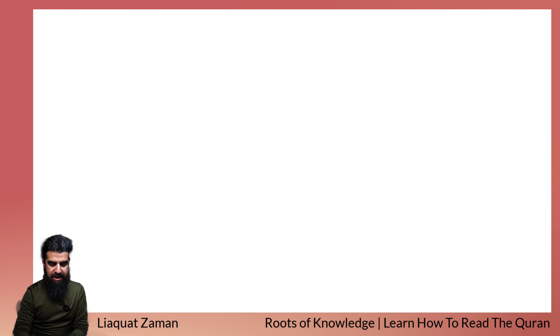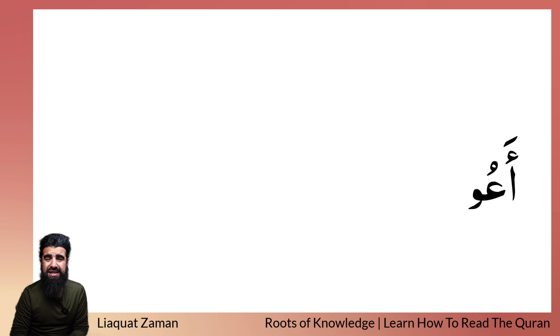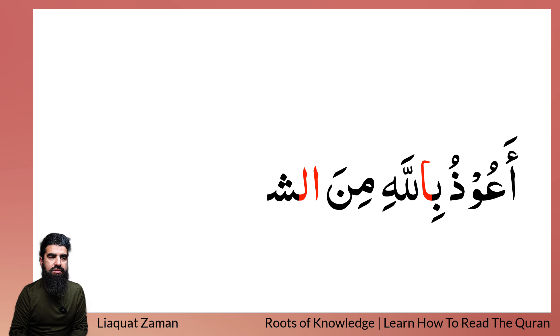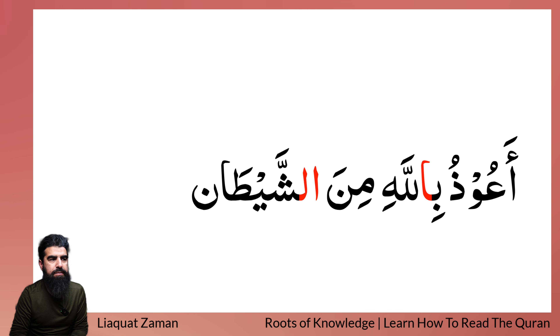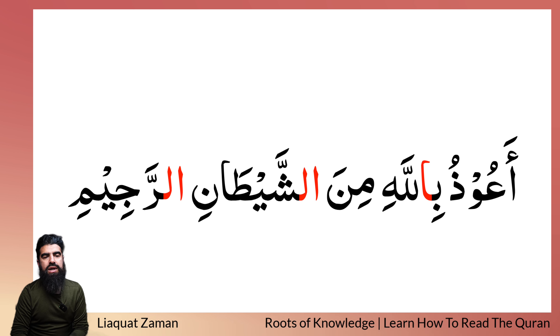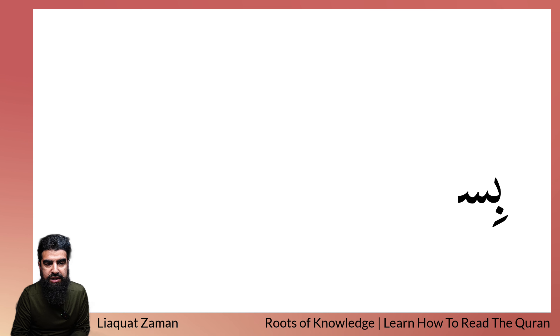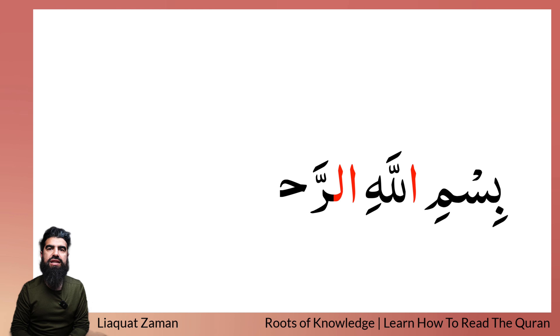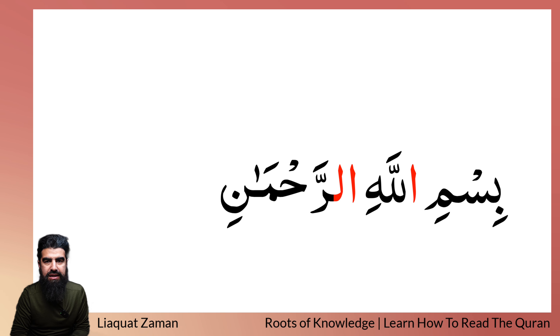This video is to help you guys learn how to read the Quran. InshaAllah, I'm going to be showing you verses of the Quran and you listen to how I recite, and then you recite after me — very simple, inshaAllah. We'll see how you improve in your recitation. You'd pause it, you'd have a go, you'd listen to how I recite it, then you see the improvements that you can make, inshaAllah.